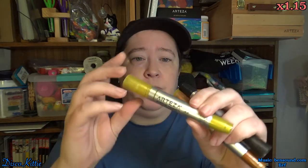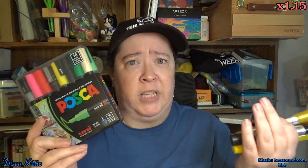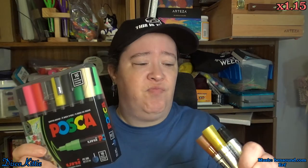The other thing that we'll be using today are Arteza, which actually say acrylic markers, but they also say that they are water-based, so it's a safe assumption that these are acrylics as well. I don't really know. Somebody educate me, because I don't know.